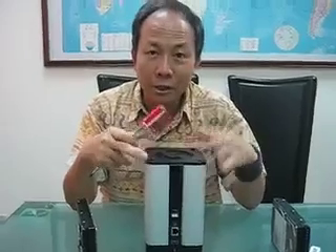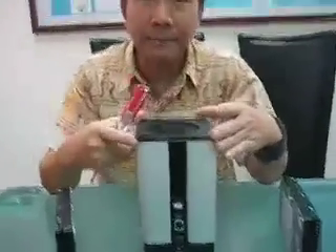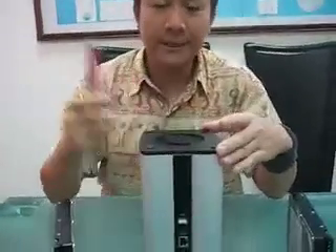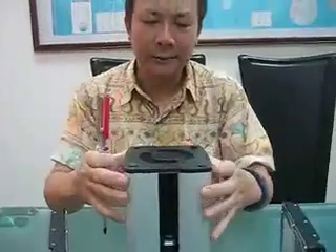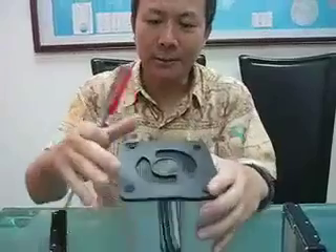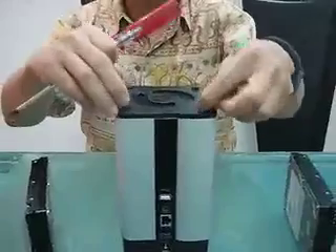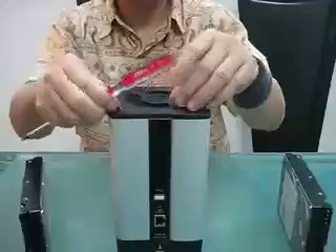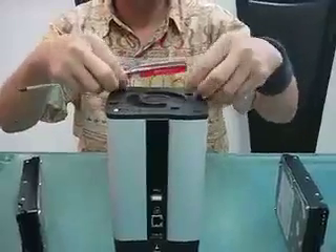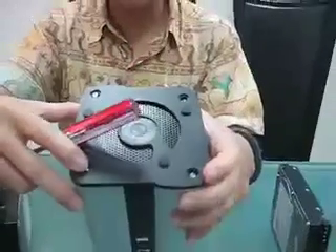Ladies and gentlemen, now I show you how to install the hard disk into these two-bay NAS made by Dutalk Technologies. First of all, you have to place the NAS with the top side up. This is the top side of the NAS. And then you take off the rubber pack here — the four rubber packs. You will see four screws inside the rubber pack.